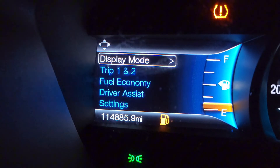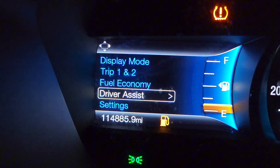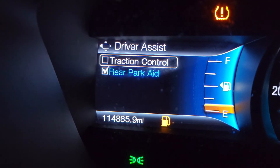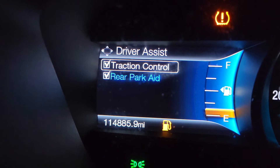We have our menu right here, and we're going to just go in here and go down to Driver Assist, and right there it is. Traction control — you can easily toggle this off and on.